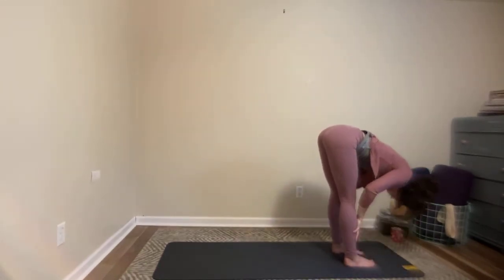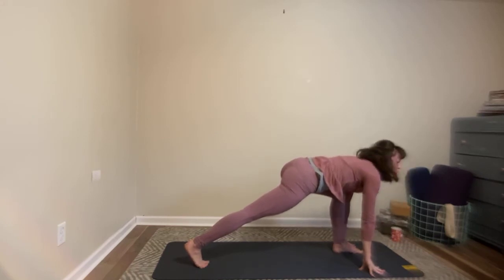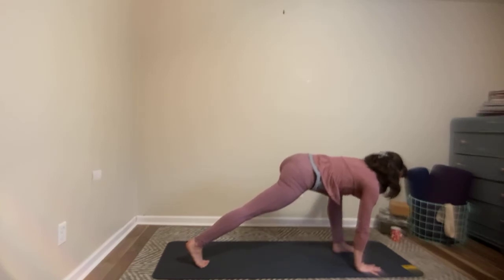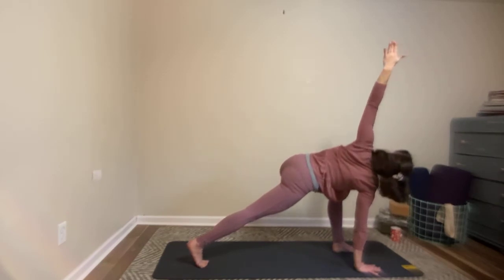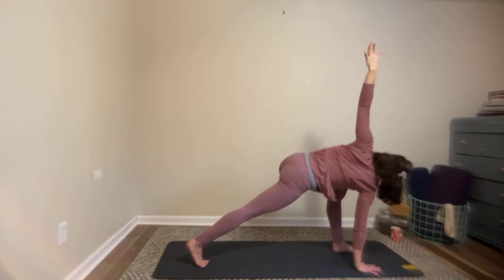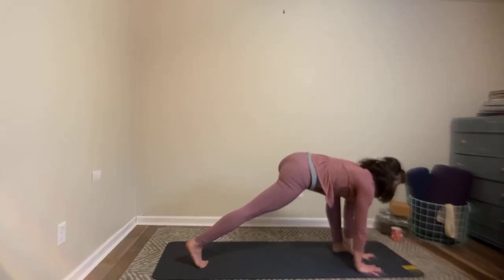As you exhale, plant your fingertips down. Step your right foot back — this time you'll leave your right knee lifted. Front knee is over the front ankle. Plant your right hand to the inside of your left foot, reach your left arm forward. Inhale here, trying to touch the wall in front of you with those left fingertips. And then twist on your exhale all the way open towards your front leg, towards your left. Show your shoulders back, lift your hips up. When you're ready, circle the arm all the way down to the back of the mat and back down to the inside of your front foot.